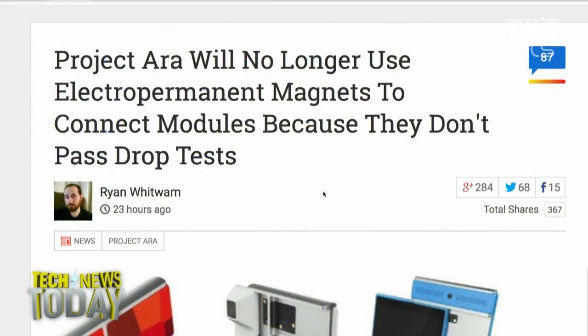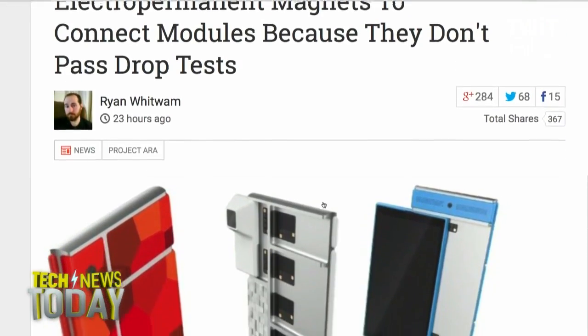We told you on a previous episode that Google's Project Ara modular smartphone was delayed, and now we know why. The phones tended to fall apart when you dropped them. Ryan Witwam is an independent technology journalist who wrote about Ara for Android Police multiple times, and he joins us now. Welcome to the show, Ryan. Why did Ara phones come apart on impact? What is it about their design that makes them fly into pieces?